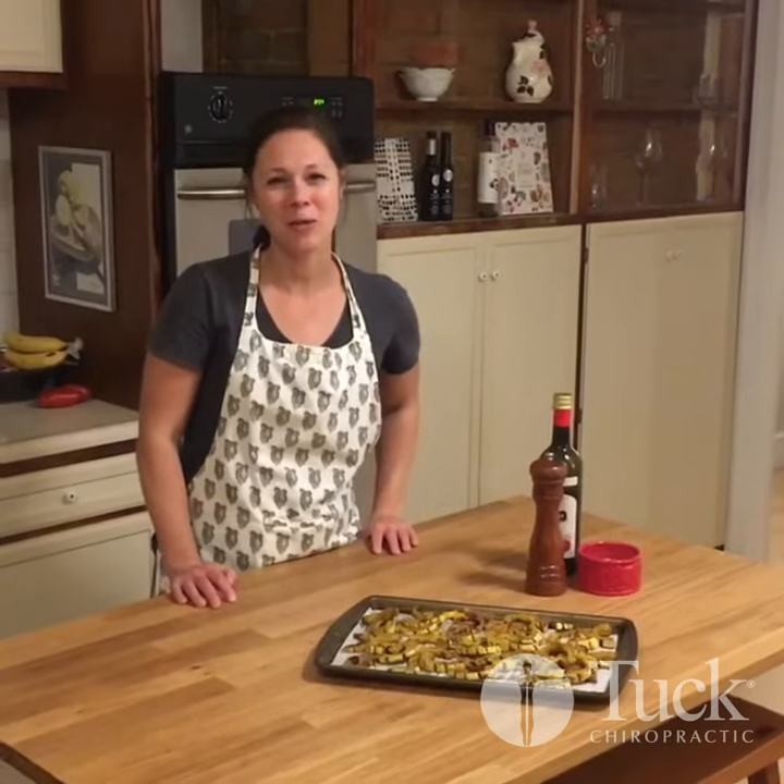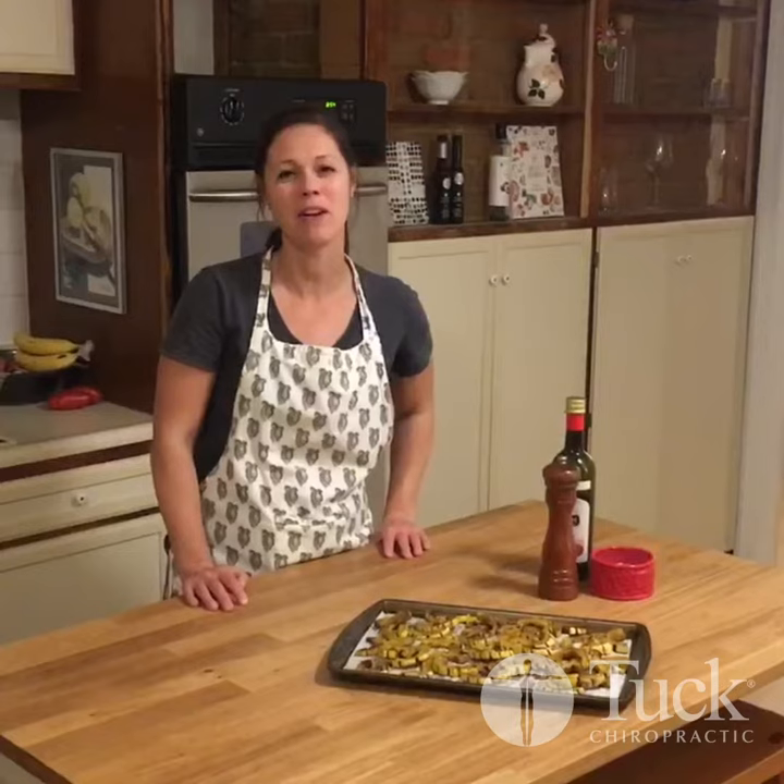I hope you all enjoyed this simple easy recipe using delicata squash, and until next week, here's to helping ourselves and others feel better and live better lives.